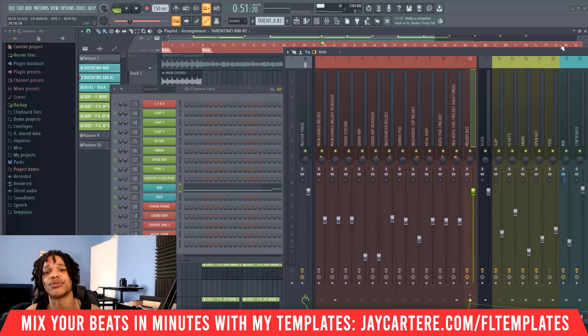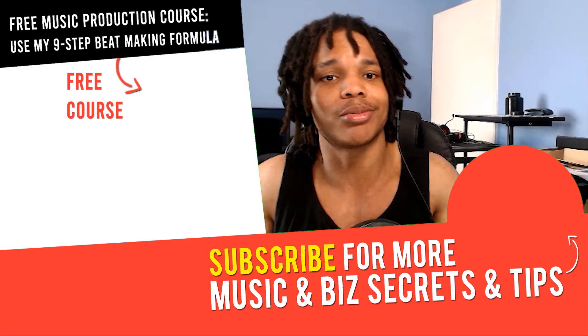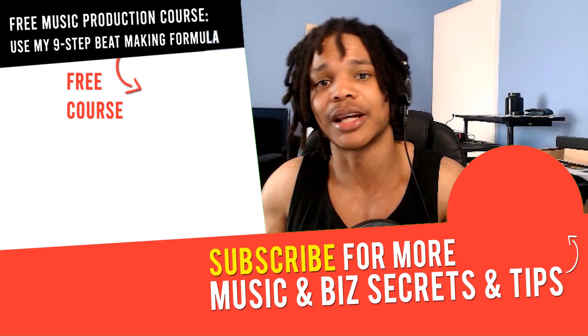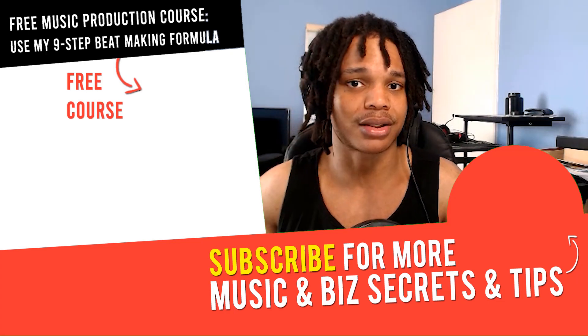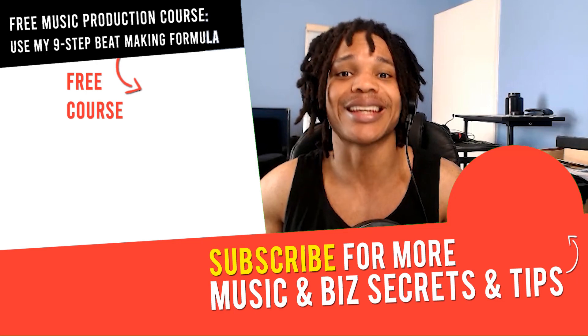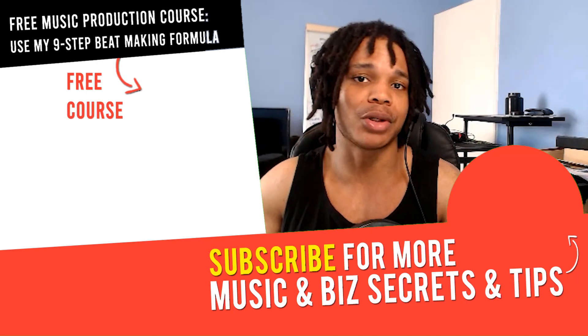As a free gift before you go, you can get access to my easy nine-step trap beatmaking formula by joining my free course — link is in the description. That course will take you from starting your beat and making a melody all the way to mastering your beat. Check that out along with the beat mixing template and R-Base in the description — those things are going to help you make much better beats. If you've got any questions or other videos you want me to make, let me know in the comments and I'll see you in the next one. Peace out.